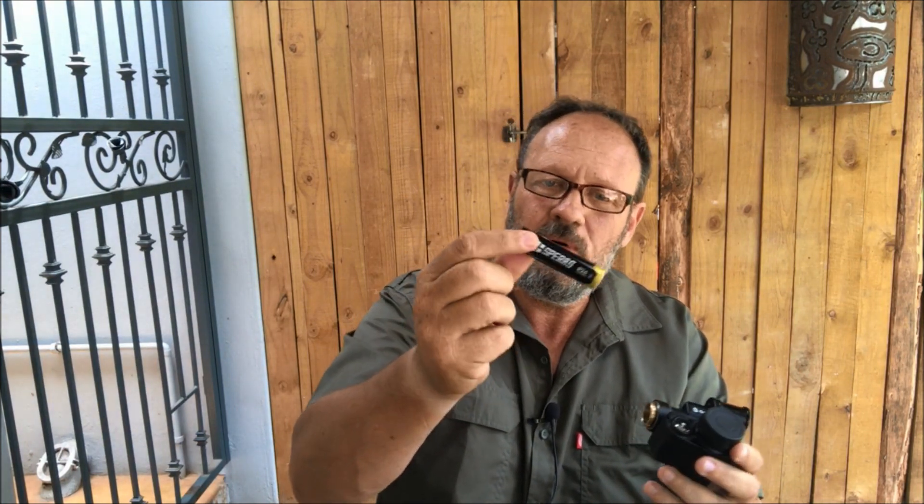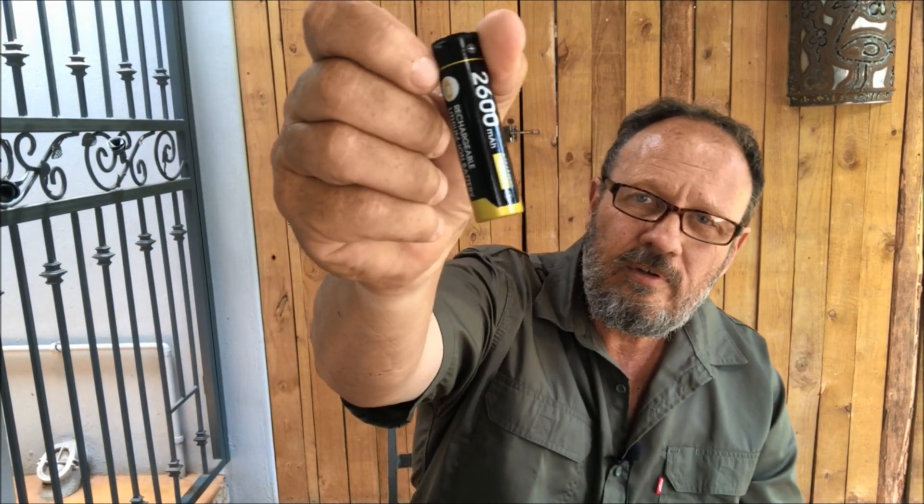This device uses a standard 18650 battery, which just pops in. What I like about the spare house batteries is that you can charge them with a mini USB on the battery itself, so you don't need a separate charger. However, included in the box is also a charger for the battery, so you get the device, the charger, and the bracket that fits on your helmet.